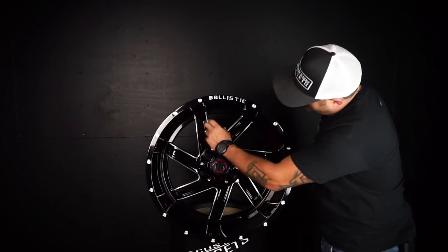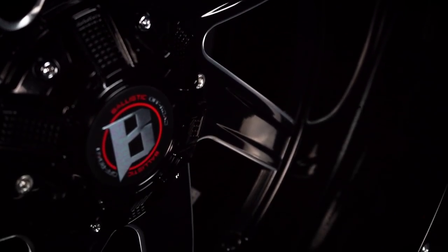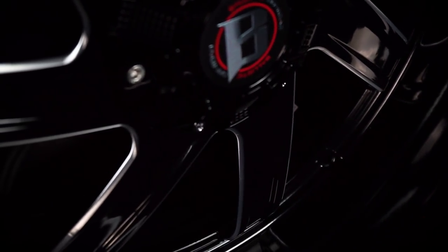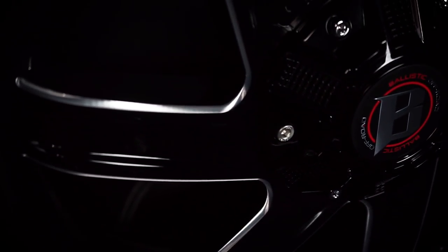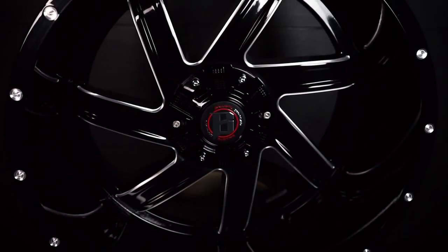You're gonna see that it's got a directional pattern to it. Now this is a cast wheel, so realize that on one side of your truck — let's call it the driver's side — they're gonna run this way. On the passenger side they'll be flipped, so on one side they're gonna dig and on the other side they're gonna scoop. That's typical of all cast wheels if they do a directional pattern.